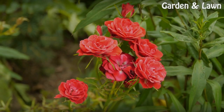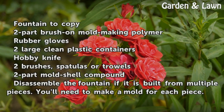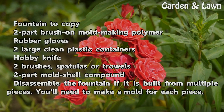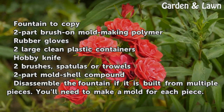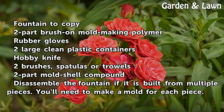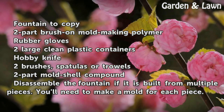Things you'll need: a fountain to copy, two-part brush-on mold making polymer, rubber gloves, two large clean plastic containers, a hobby knife, two brushes, spatulas or trowels, and two-part mold shell compound.